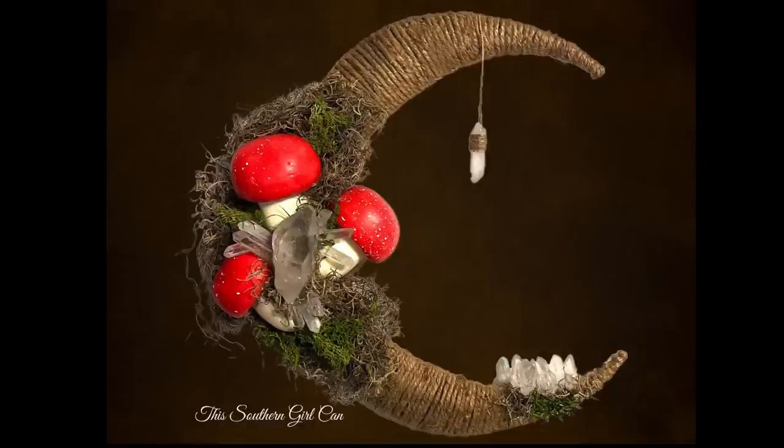Welcome back! In this video I'm going to show you how to make this really pretty crescent moon wreath using moss and mushrooms and a frame from Dollar Tree. Stay tuned and I'm going to show you how to make it.